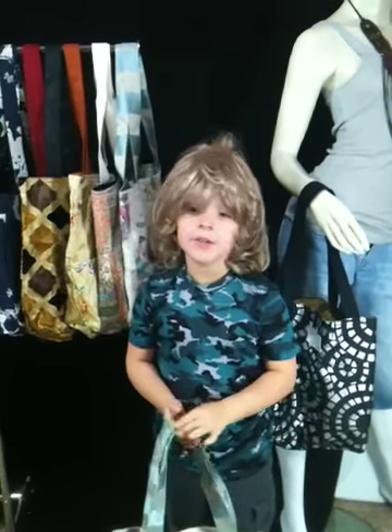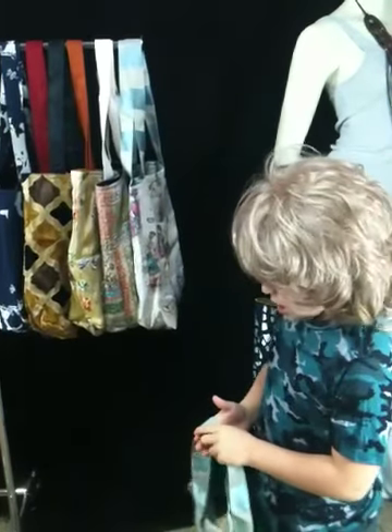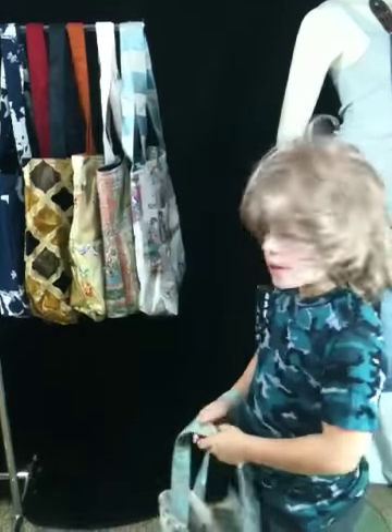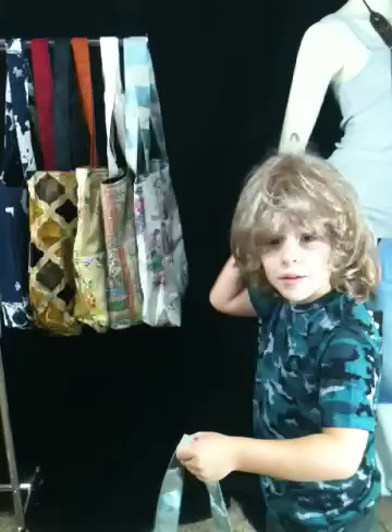Hi, I'm Bailey Lettrell, and I'll be spotlighting the Wiley bags today. We have a great set of bags. They're all reversible, and you could fit anything you wanted into this bag.